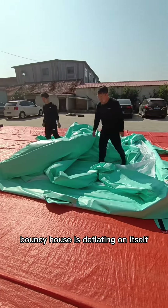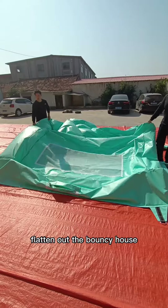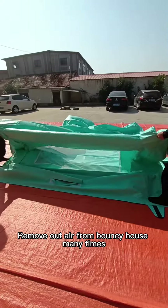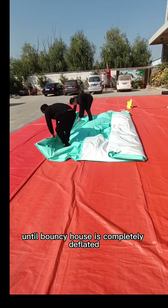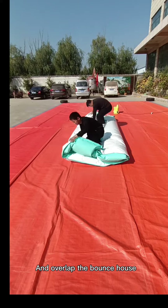The bouncy hose is deflating on itself. Flatten out the bouncy hose, then start to fold it. Remove the air from the bouncy hose many times until it is completely deflated, then overlap the bouncy hose.